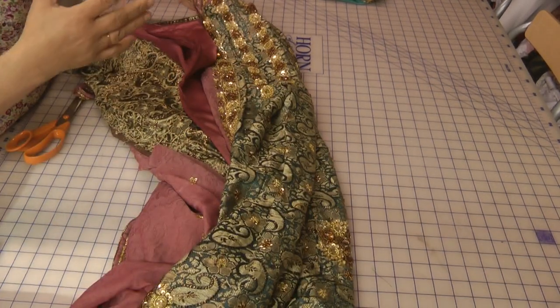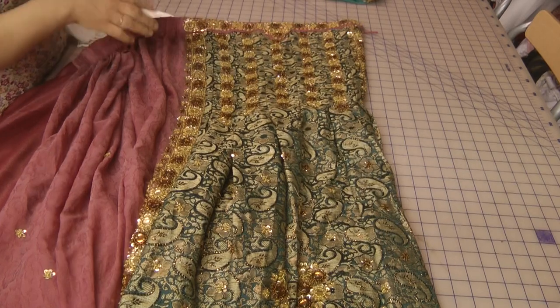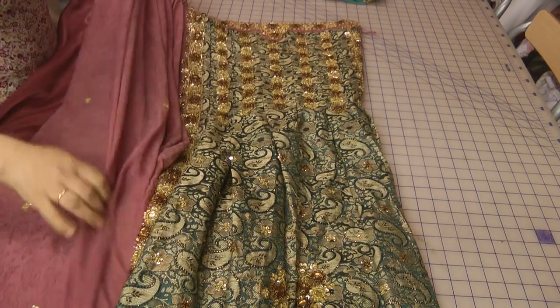This is exactly what I have done on this outfit. This is a saree — a made saree which is like a pleated saree.